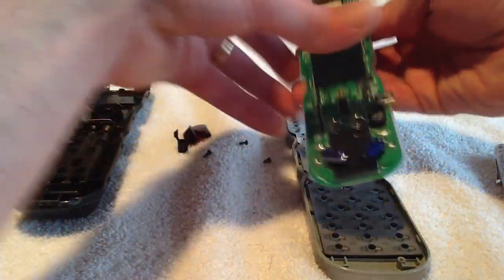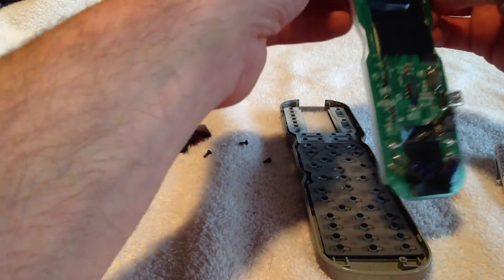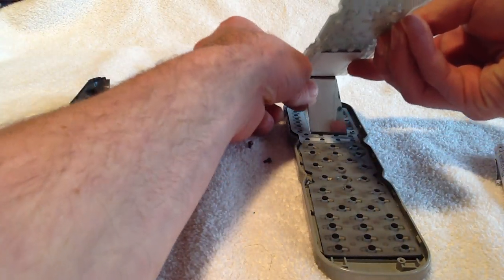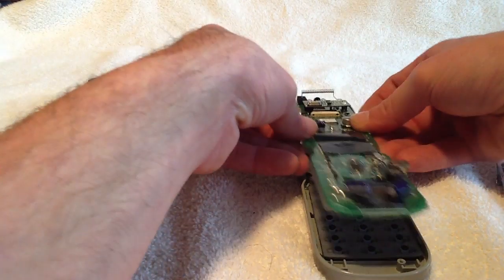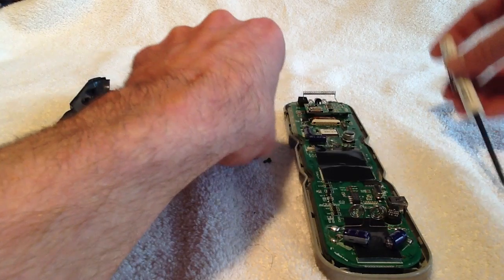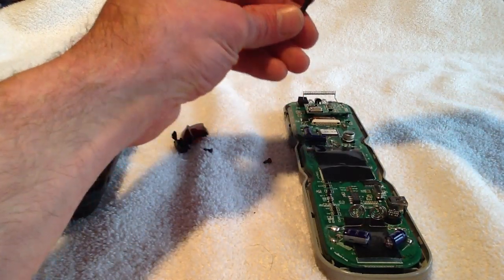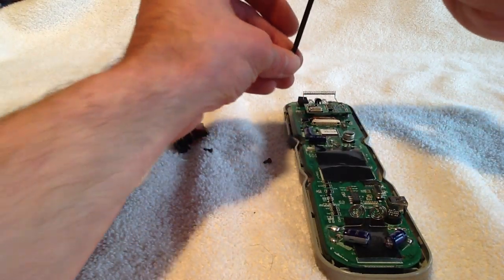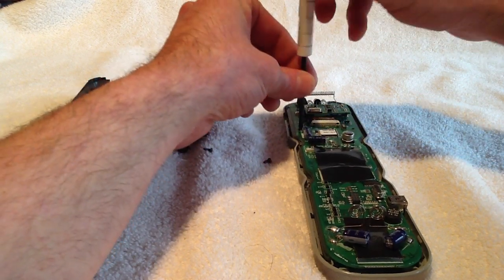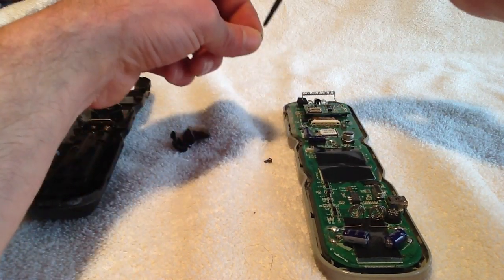Now we can re-screw in our circuit board. Just make sure the LCD screen fits in properly, and let's put in our three screws. Make sure not to over-tighten them so the circuit board does not crack.